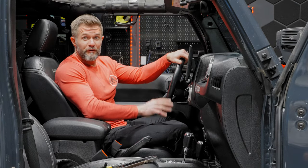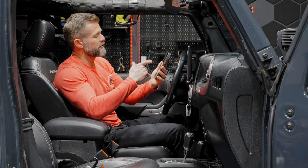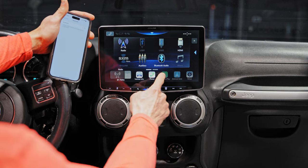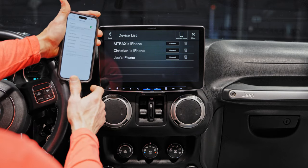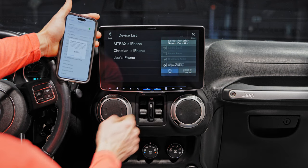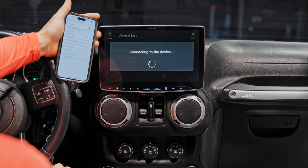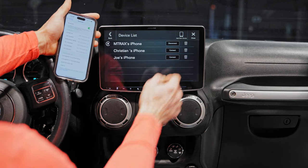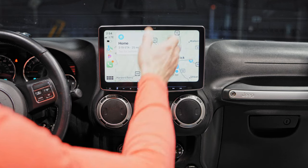Let's do a demonstration of some of the neat features. Turn it on and get the phone connected — using Apple CarPlay. Apple CarPlay and Android Auto will appear grayed out, but you can still push the button. Push Apple CarPlay, then turn Bluetooth on on the phone, hit connect, make sure Apple CarPlay is checked, hit OK. On your phone, hit pair for Bluetooth pairing, allow contacts — and we're connected. Apple CarPlay is now bold, and there we go.